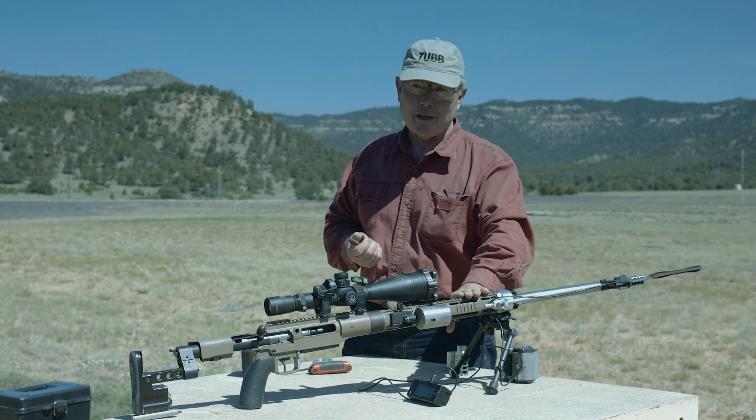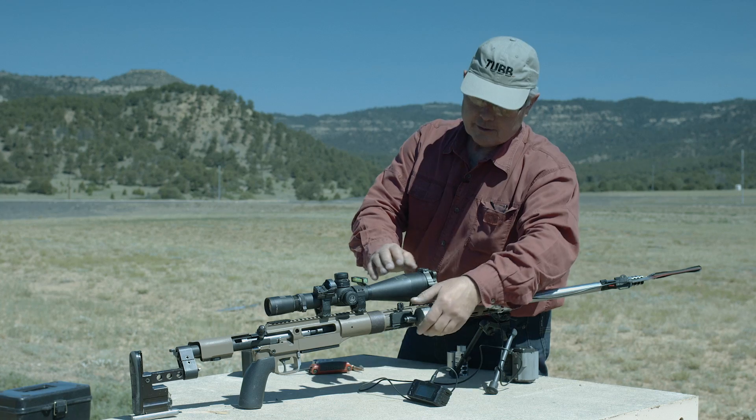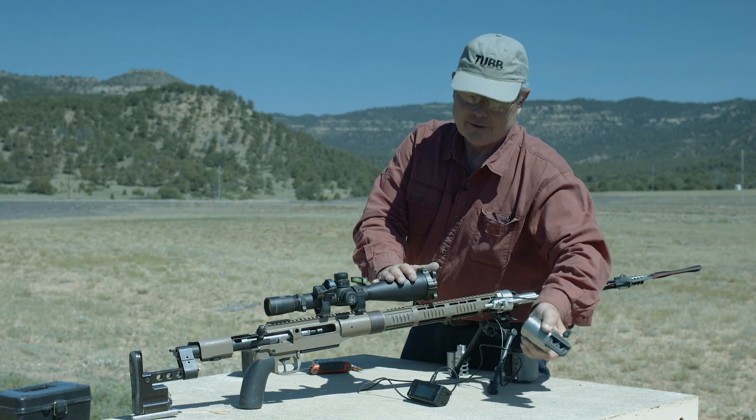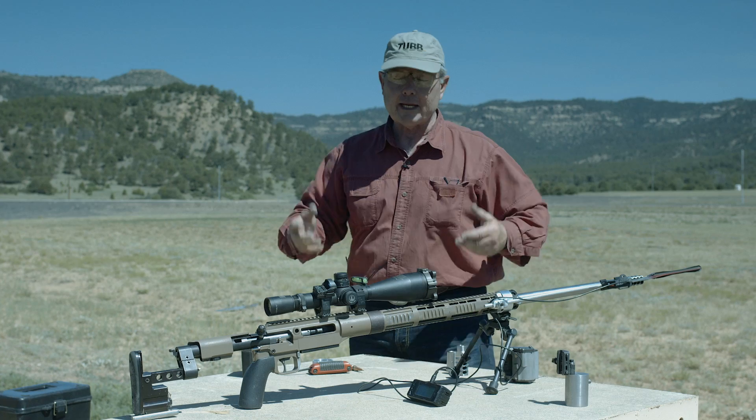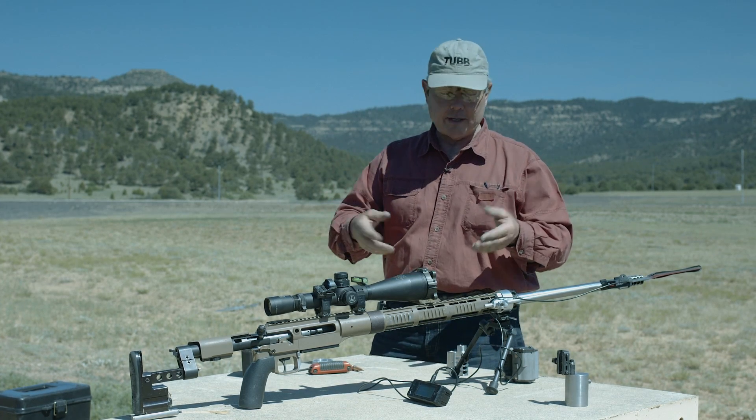My rifle weighs less than 20 pounds, with the exception that I take this carbide weight — you can see I clamp it on — and this thing weighs 5 pounds. So that helps mitigate some of the recoil. Further down the road, we're loading bullets, and you shoot a muzzle brake.